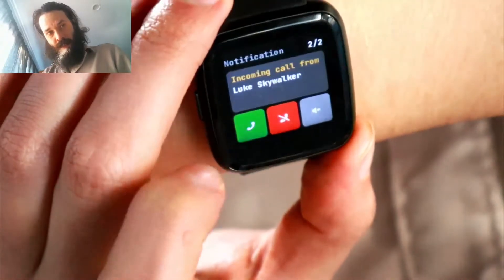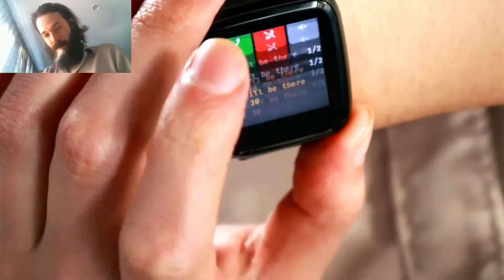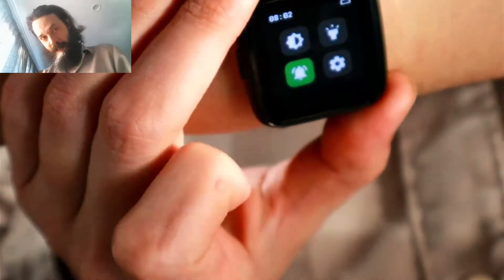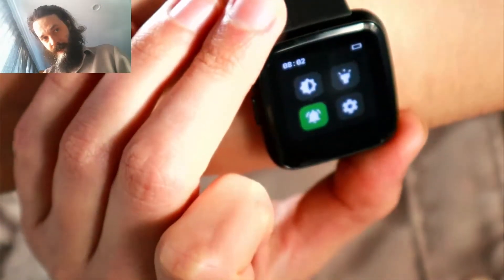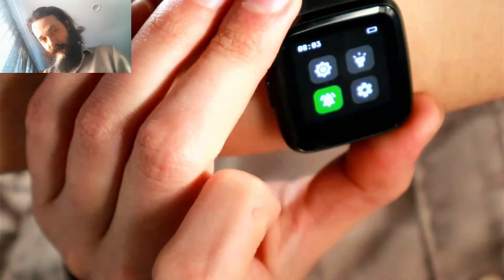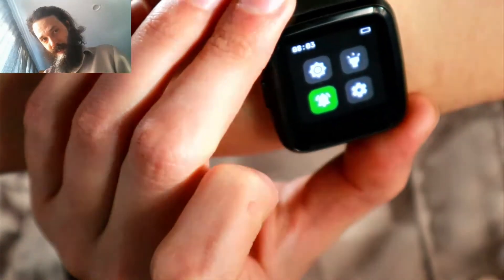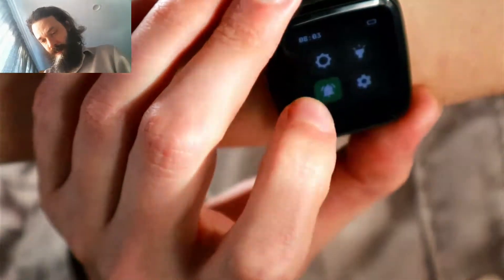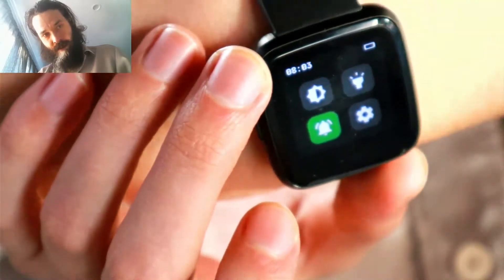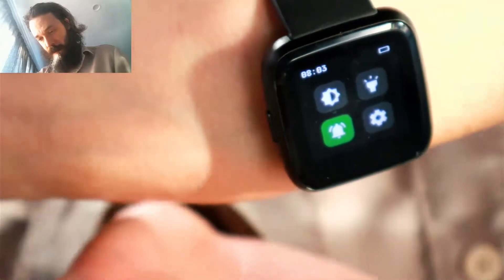These are just debug messages I sent from my phone. Now if I swipe to the right, I'll get my settings, as you can see. And we have a button here to adjust the brightness.